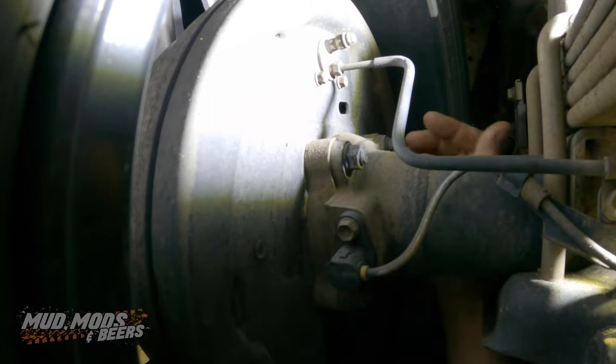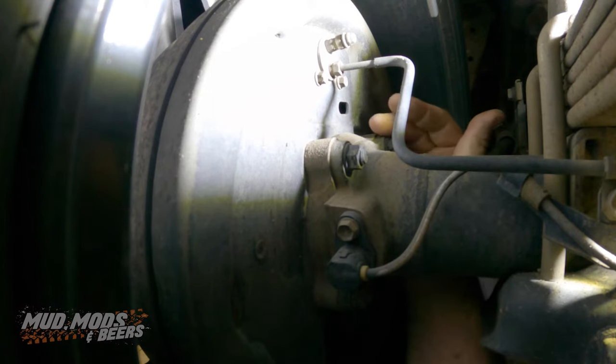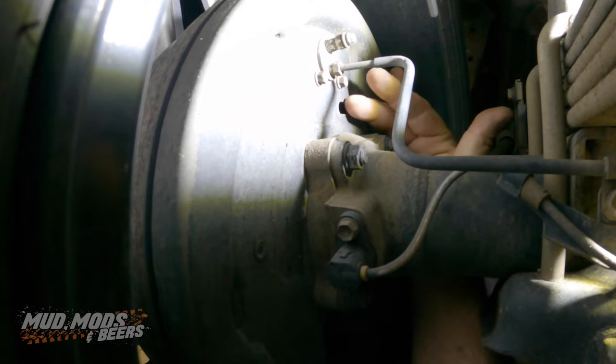On the back of the drum you'll see an oblong hole. Now that normally has a rubber grommet in it. This one is missing on this car — we'll have to get a new one. It's pretty important you have that rubber grommet on there because it stops all sorts of dirt and sand getting in.